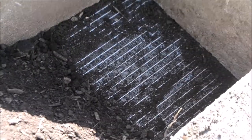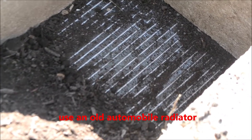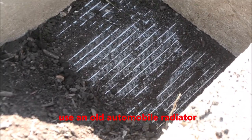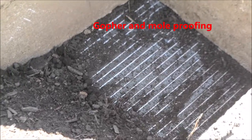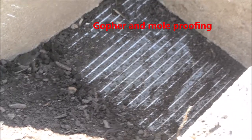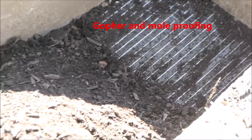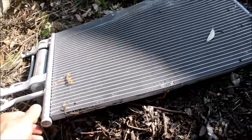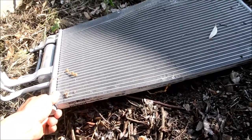At the bottom of the raised bed I've got a screen. What I did was I got an old broken radiator from an automobile and just laid it down there so the water can drain out. This is also going to be gopher and mole proof, so moles and gophers cannot come up from the bottom and start eating the vegetables and roots.